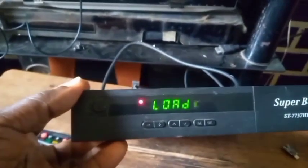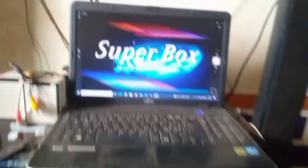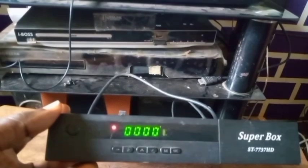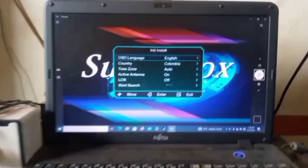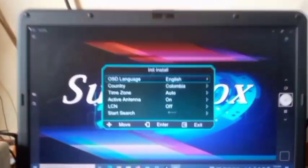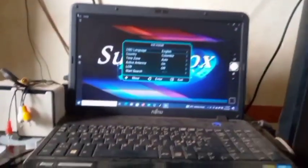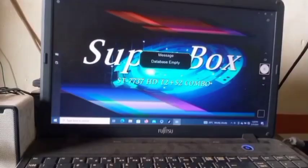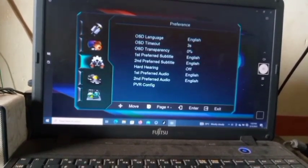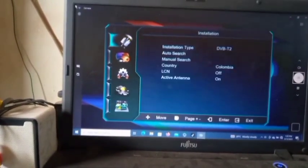This is how to solve a booting problem of a Super Box — as you can see, it has booted successfully. That's it! This is how to solve the booting problem of Super Box ST 7737 HD, any 'some plus' chipset model. Using the remote, everything is working correctly. Welcome to First Man Satellite — please subscribe and share my channel.